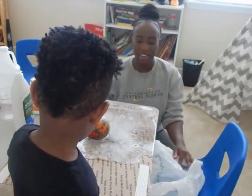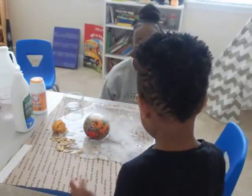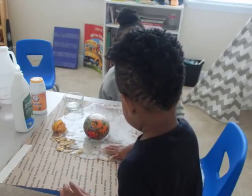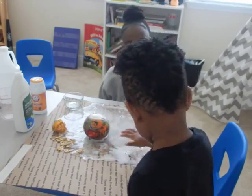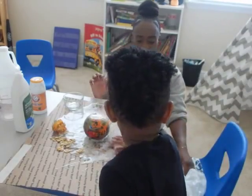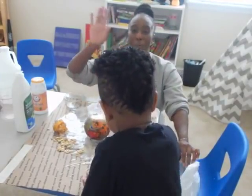And that was our science project for today. You want to touch it? Touch it. Is it wet? There you go. Okay, say bye-bye. All done. Bye!